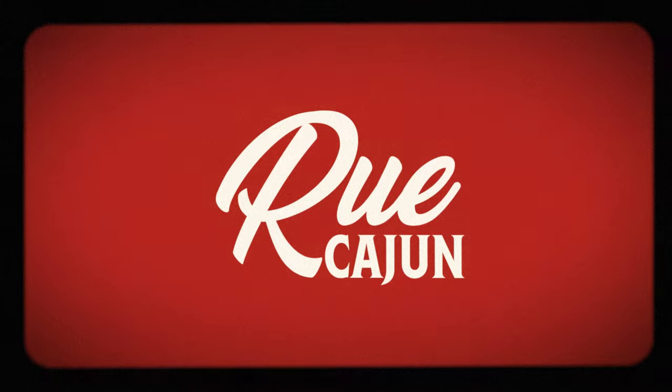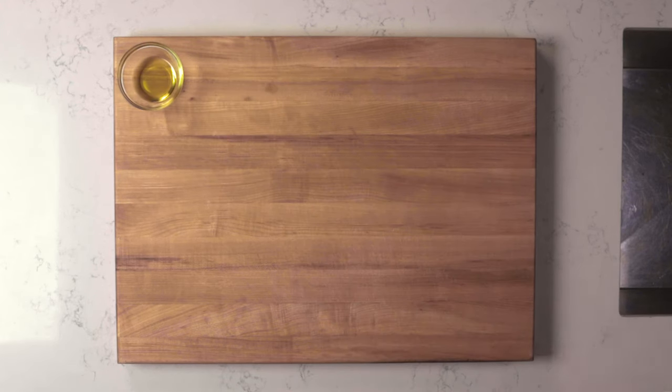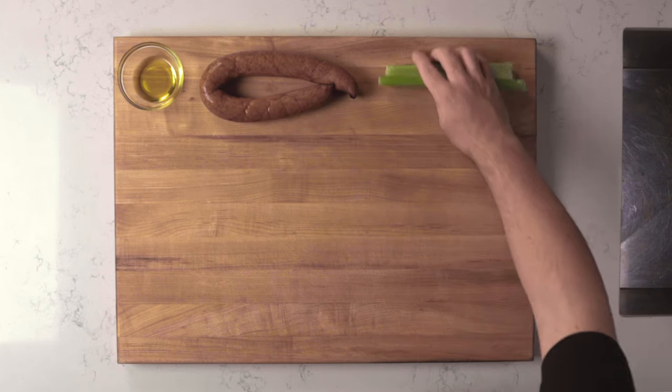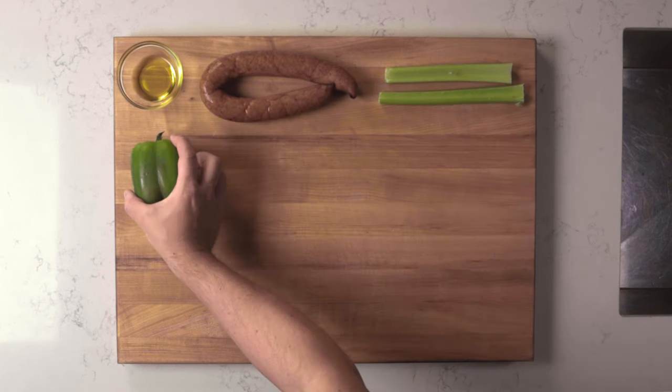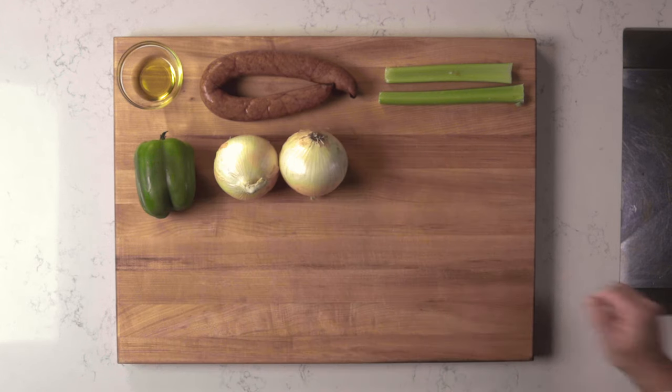For ingredients, you'll need 1 tablespoon or 13 grams of oil, 1 pound or 450 grams of smoked sausage — I'm using andouille, but use any good quality smoked pork sausage — 2 ribs of celery, 1 green bell pepper, 2 onions, and 4 cloves of garlic.